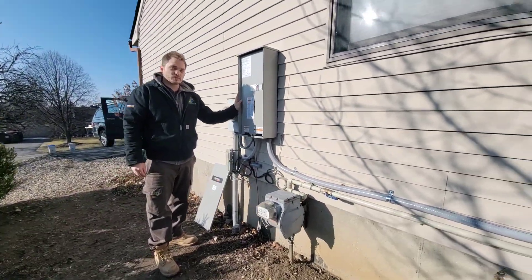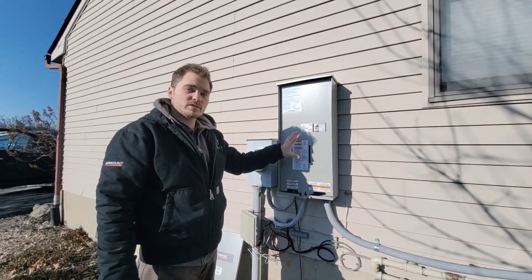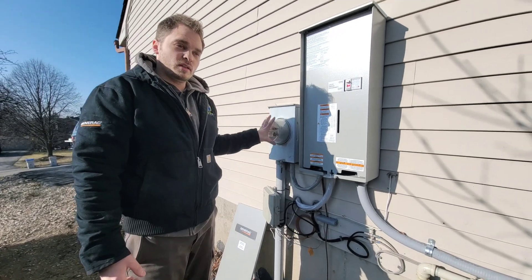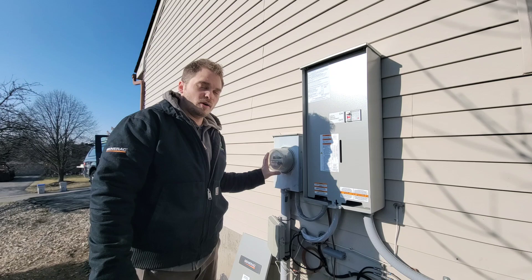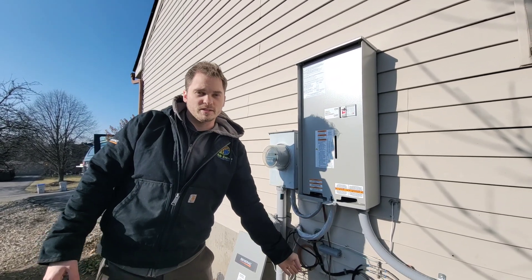Now, this is the transfer switch. In order for the generator to actually power the home, you need something to choose where the power is coming from. This box here is going to determine whether it's getting power from the utility company or power from the generator, which then feeds the house.